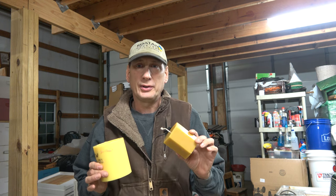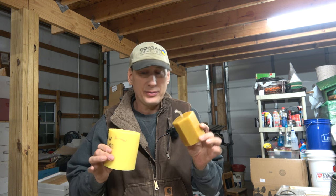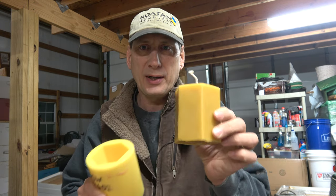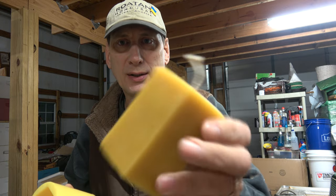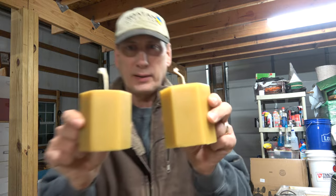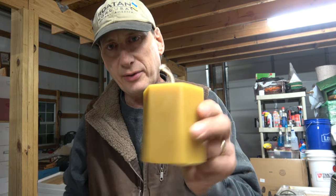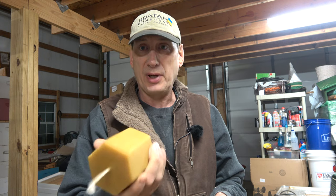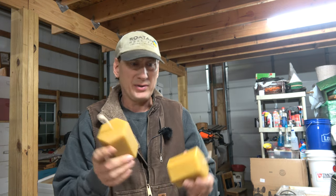Hey folks, welcome back to Jerome B. Farming Homestead. So as promised, I'm going to shoot a quick video on making a few candles. I've already got a few done. This is an almost 13-ounce mold right here and it takes a bigger wick. I've got a couple of these done already and this one has vanilla fragrance in it. And this one is just plain beeswax, which just smells really nice — you really don't have to add scent.